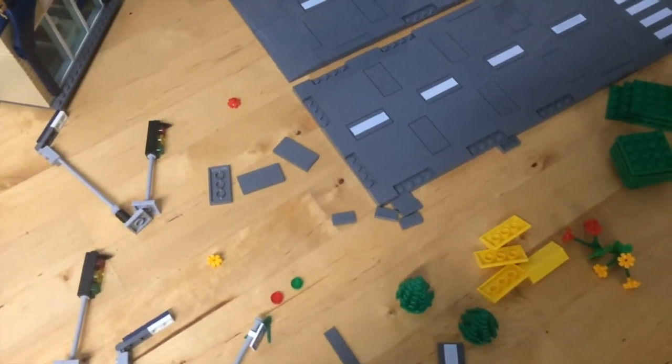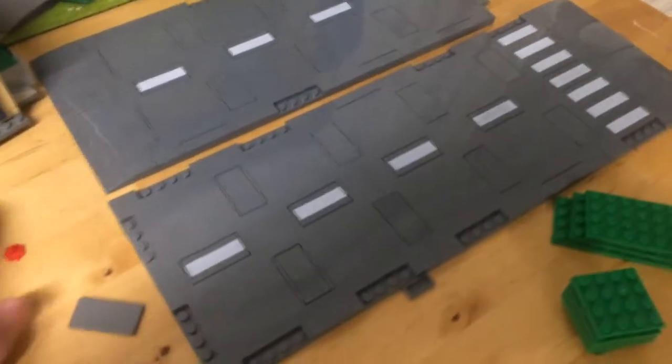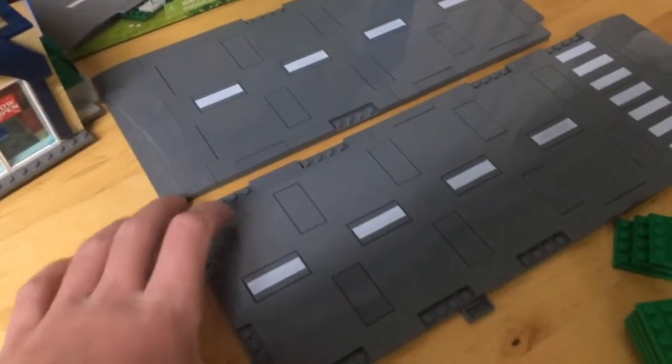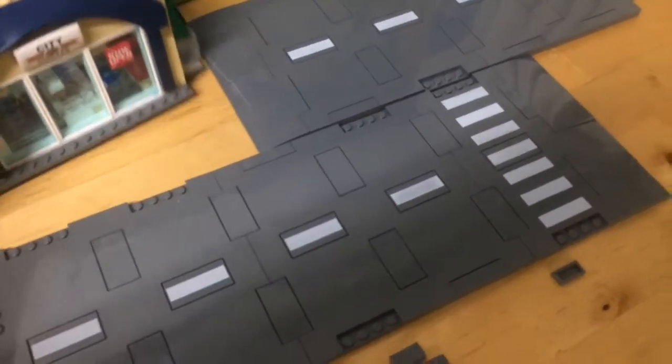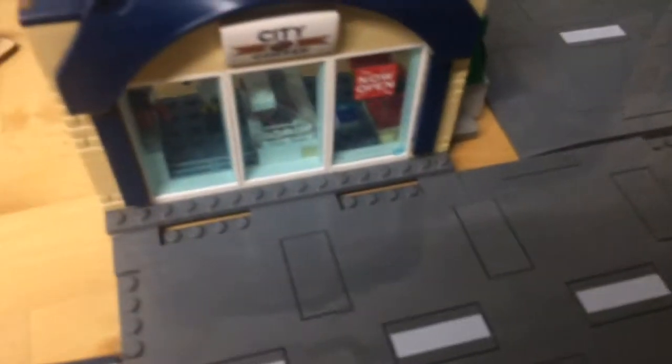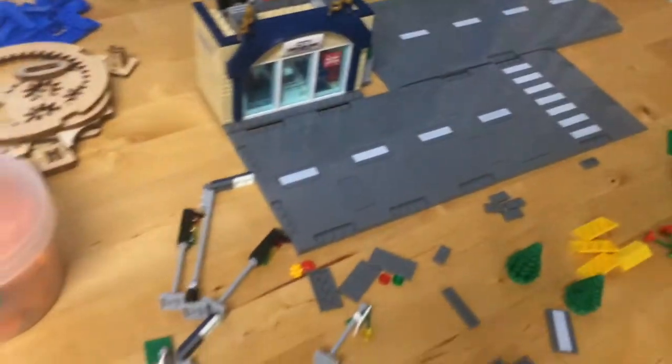I started experimenting with the contents of this set. I added two plates on the bottom of this building which makes it the right height to put next to these road plates. If we put the building next to the road you can see that it's about the right height. You could also add a tile on top of the sidewalk.